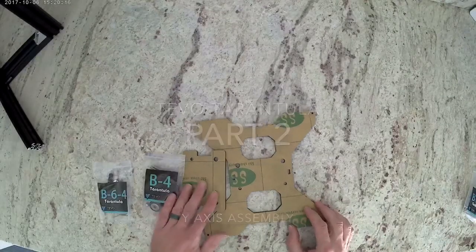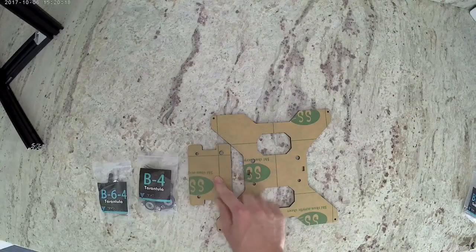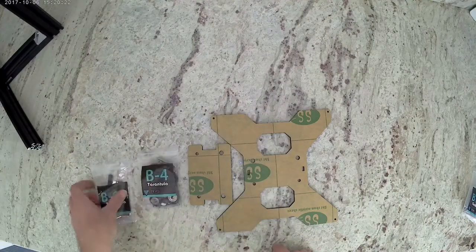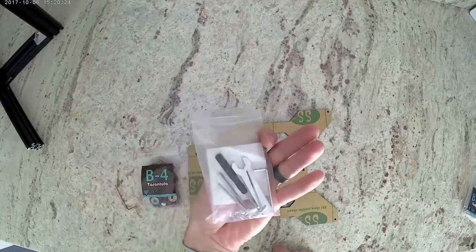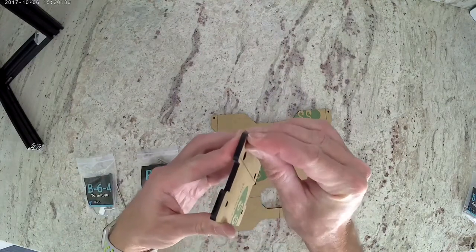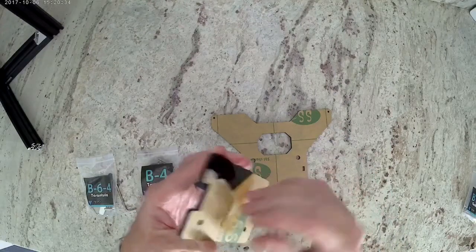This is Colin with Maker Farm. This is part two of the tarantula build. You're going to first want to get these two acrylic pieces, get bag B4 and our tool bag which is B-6-4. The first thing we're going to do is peel the paper backing off of at least one side of both of these acrylic pieces.